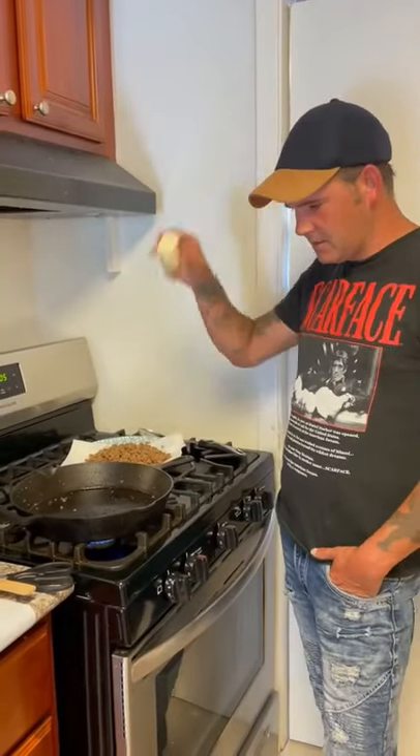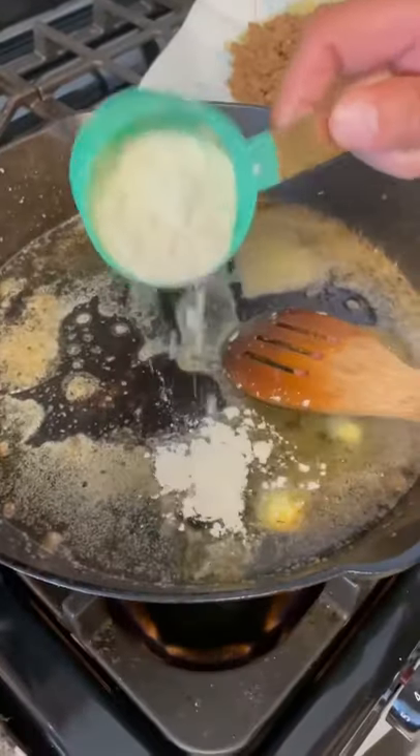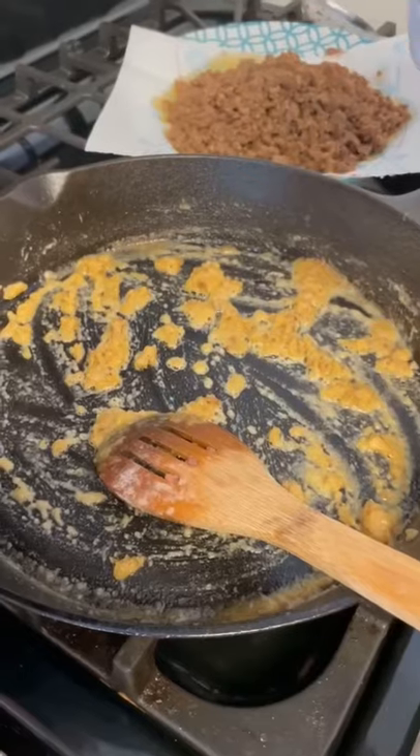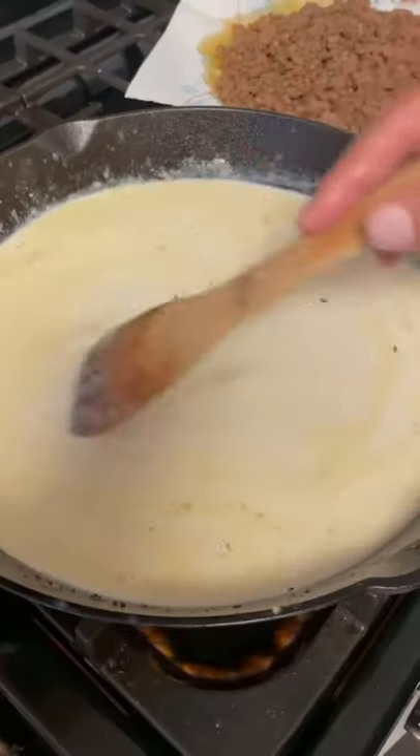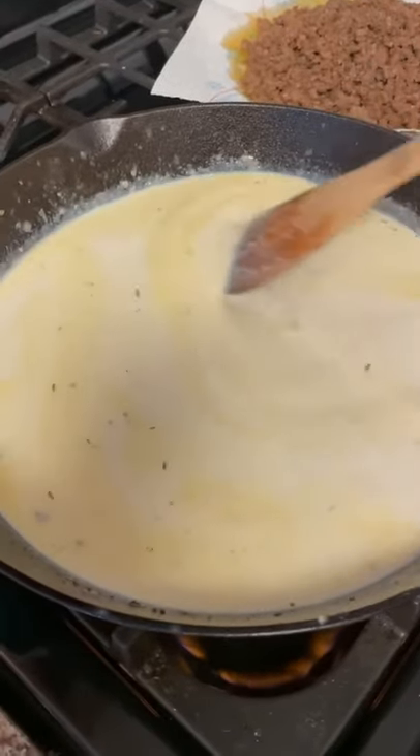All right, three tablespoons of butter, three tablespoons of all-purpose flour. Go ahead and mix that up. Then go in there with two and a half cups of milk, a little bit at a time, stir it in. Let this come together for about six to eight minutes, continue stirring.